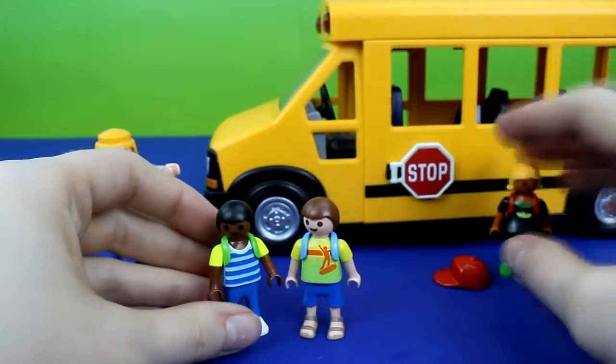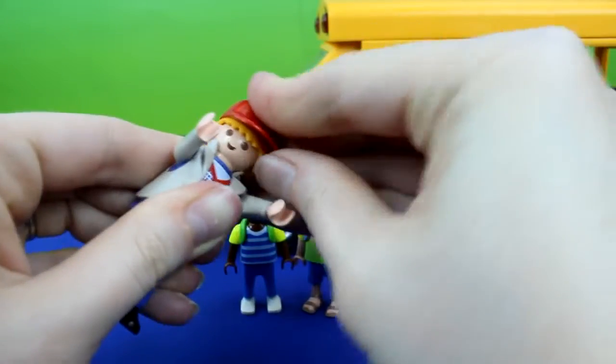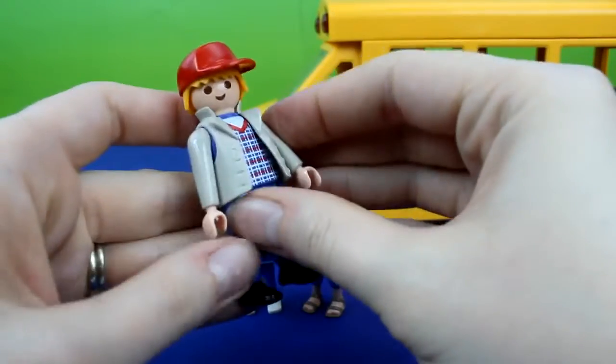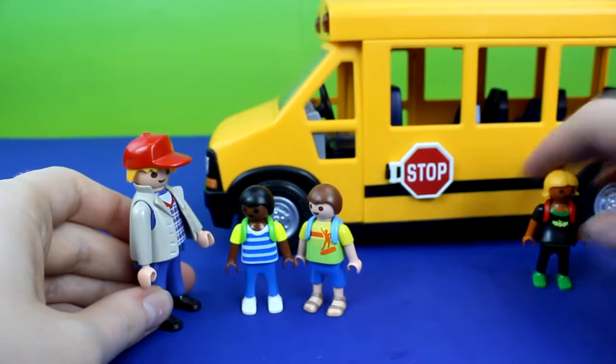Now they're all ready for school and the teacher can wear a baseball hat. All aboard the school bus!